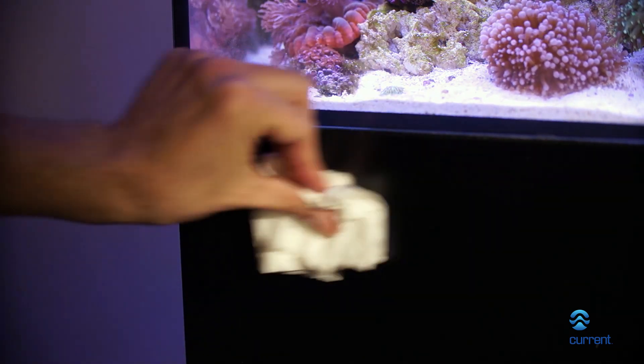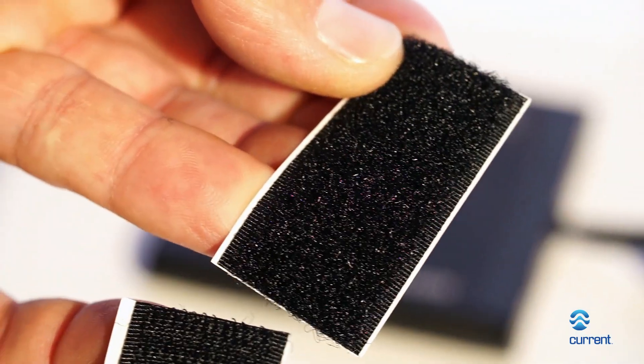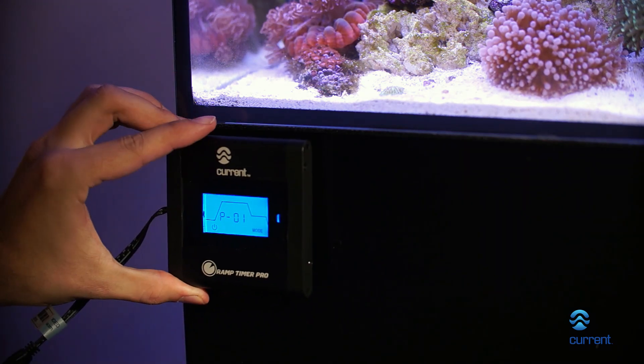Locate a dry location not near water or salt creep. Use the included velcro to mount the Ramp Timer Pro to your desired location.